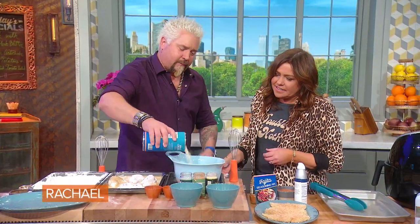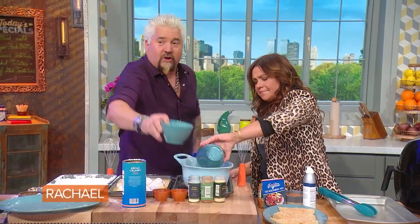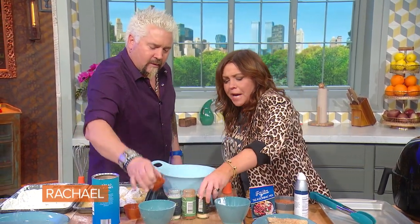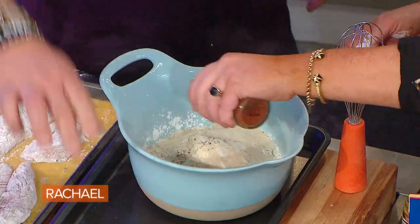Over into some panko breadcrumbs — extra crispy. Some cornstarch. Cornstarch loves to be fried. A little bit of AP flour, cornstarch, panko, salt and pepper, garlic, little onion powder.